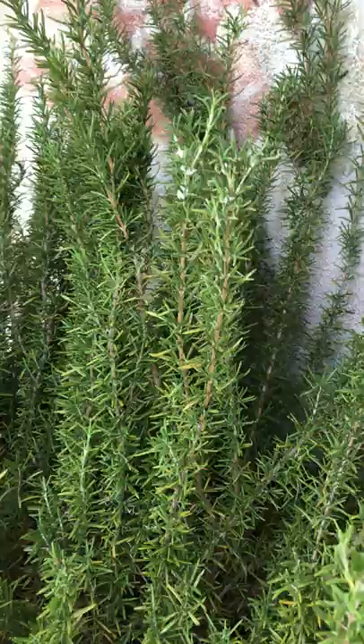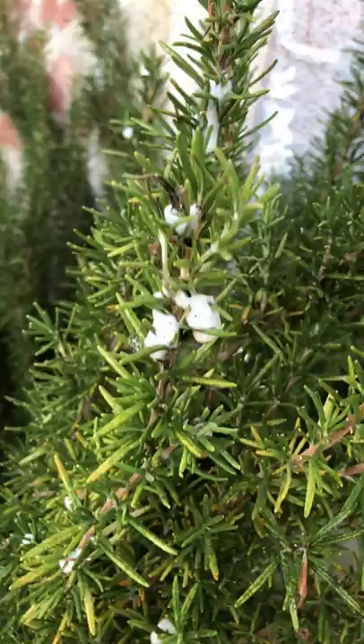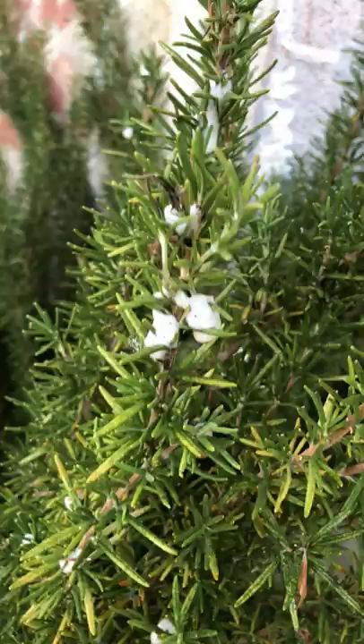Well, I guess I won't be eating from this plant again! Spittle bugs, my friends — on rosemary! They also love junipers and yews and other coniferous plants, pines. They're pretty interesting, huh?